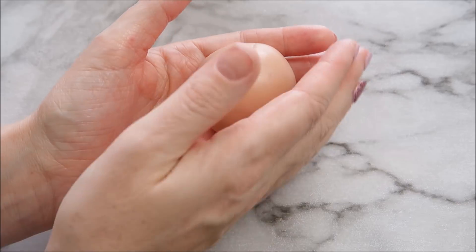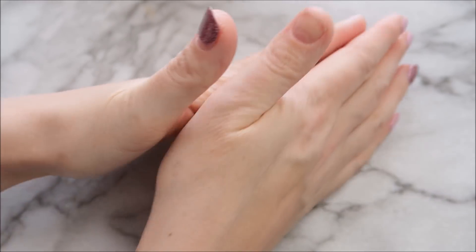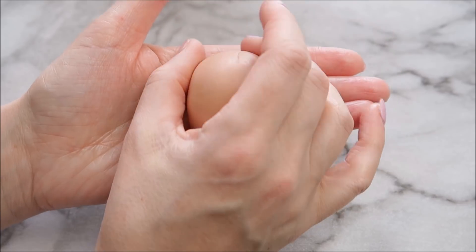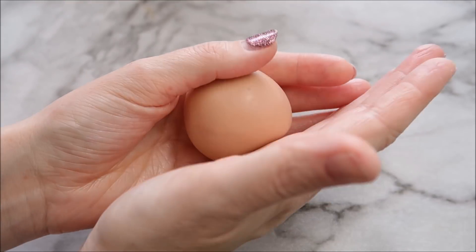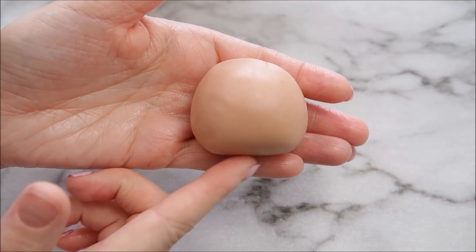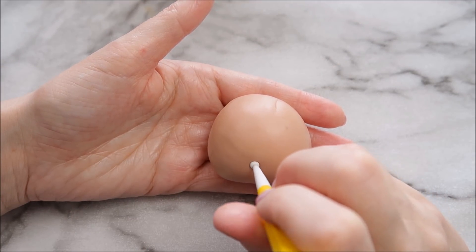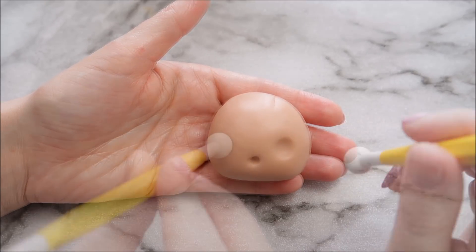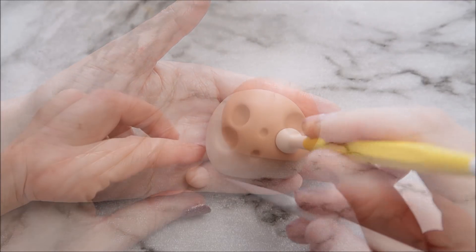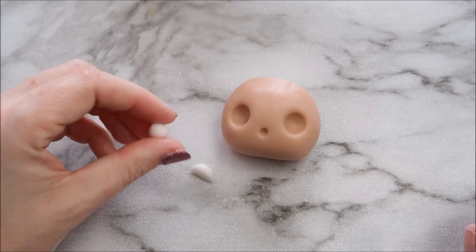If you've been watching my videos for a while, you'll know my favorite part of creating any cake topper is always the face. I've got a round ball of flesh-colored fondant — their heads are kind of a weird shape where they're rounder at the top and quite square at the bottom, so I've just pressed that against my work surface to make it a little bit more square. I'm using a double-ended ball tool to create a mouth and some eyes, and you'll be able to find everything I'm using in the description below. Fill in those eye sockets with some white fondant.